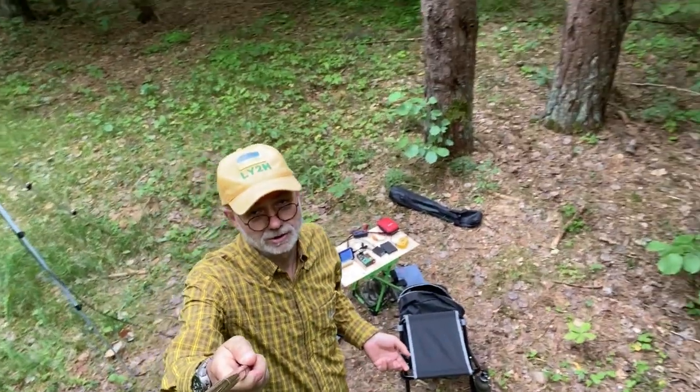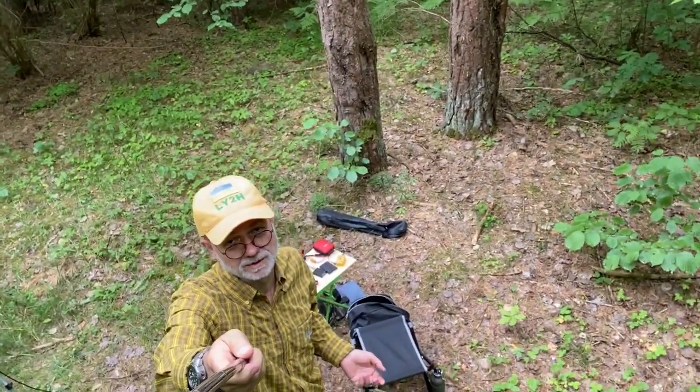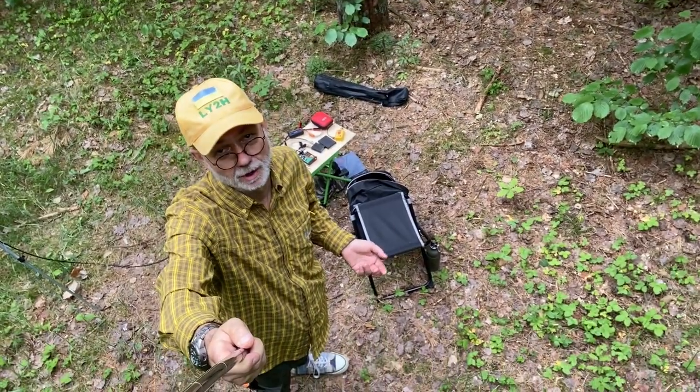Welcome to my Two Pine Trees QRP Forest Lab. This is Linus, Lima Yankee 2 Hotel.